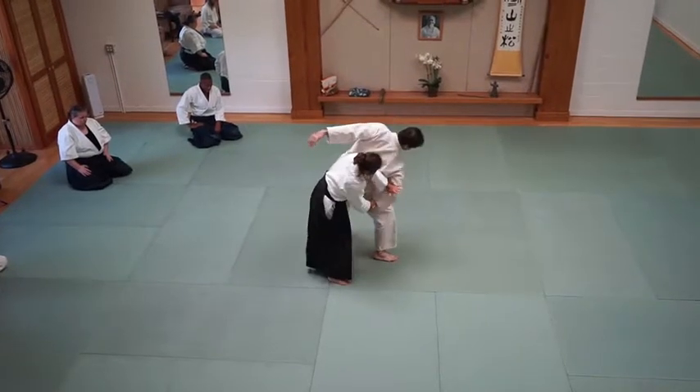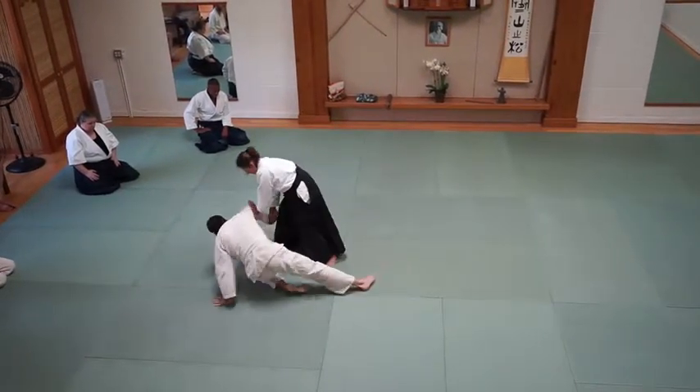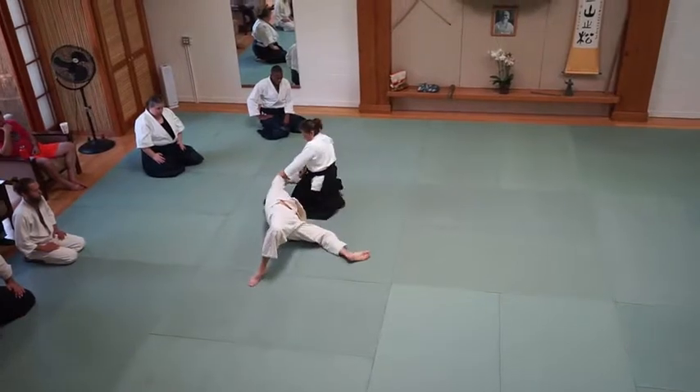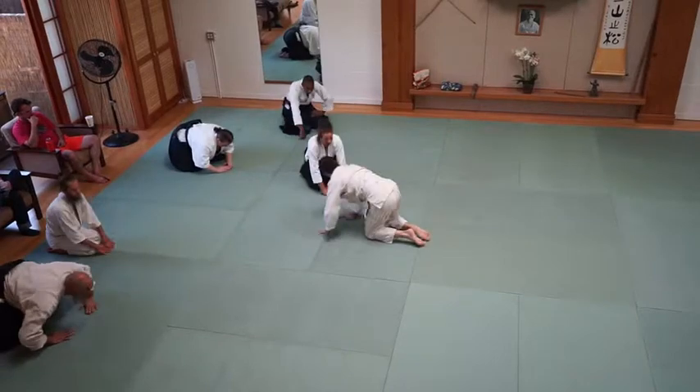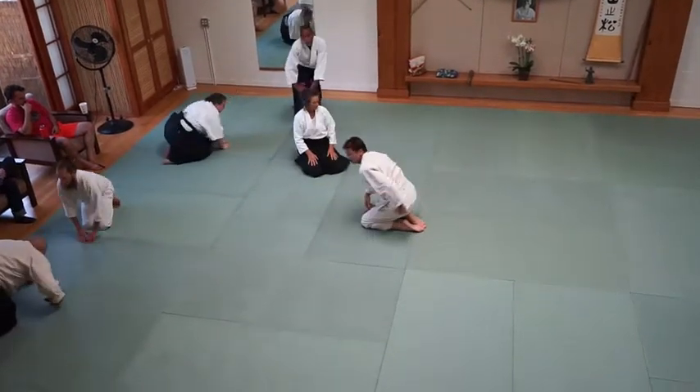Take the elbow. Depending on your partner, you may have to hold it out. There you go — there you go.